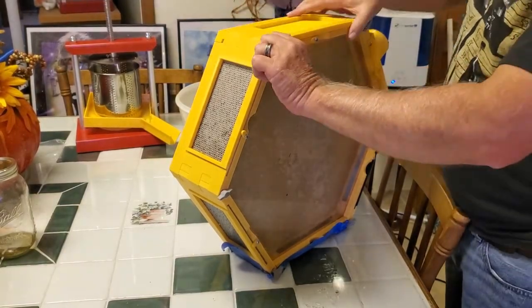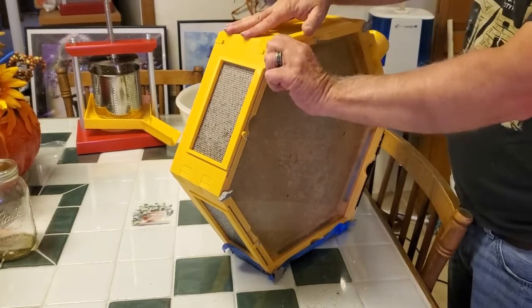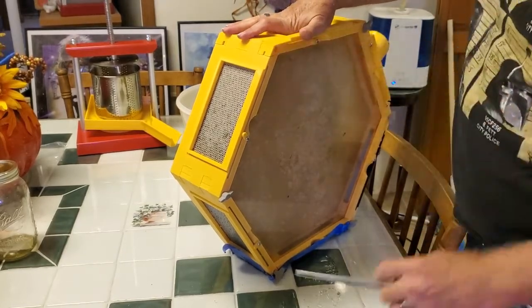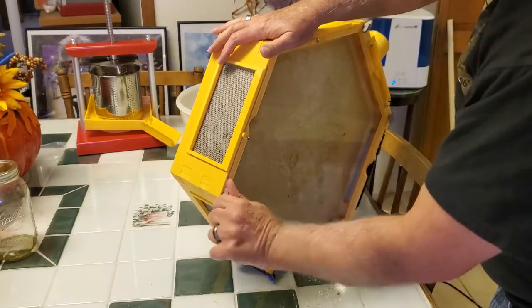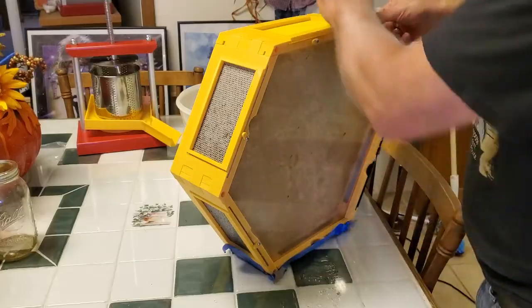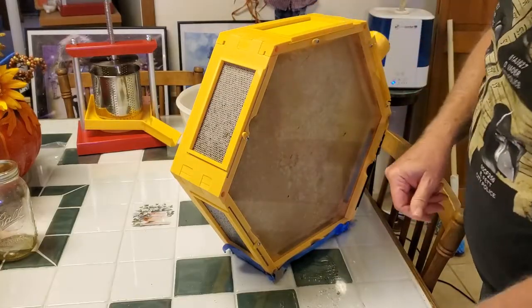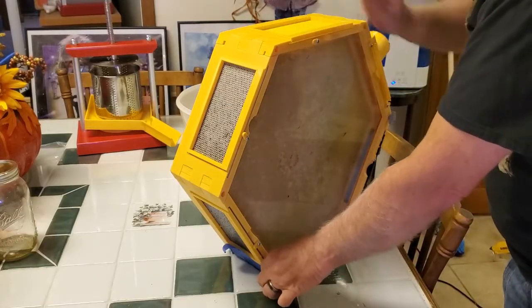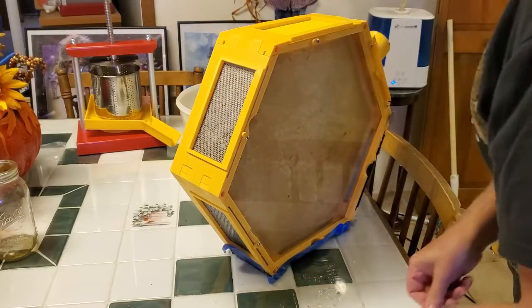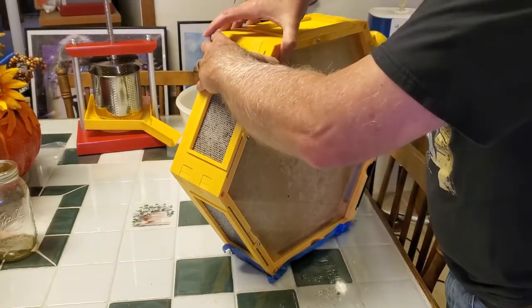The first thing I do is I remove the pins from the corners where the sides are put together. I'm doing this inside, but if you still had bees in it you would have to go outside and wear your protective suit. Since all my bees have already died I just went ahead and did it inside.